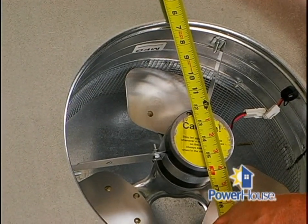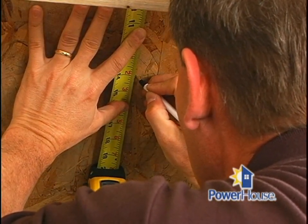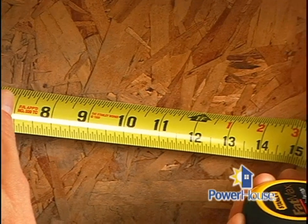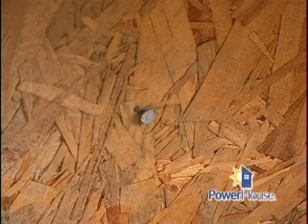Next, you'll want to measure from the peak of the roof to the midpoint of the unit. Take this measurement inside to your attic and mark it there as well. Center it between two rafters and drill a hole. Put a nail through the hole to mark it on the outside.